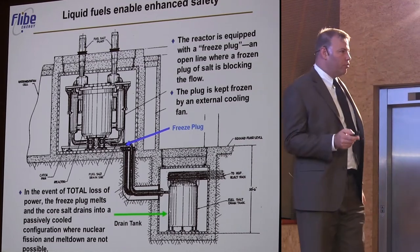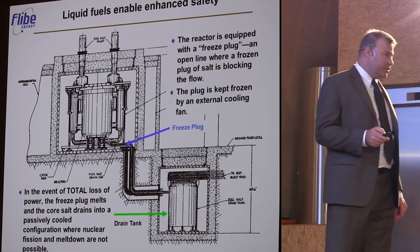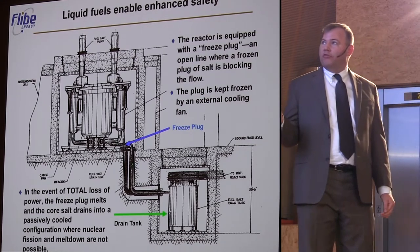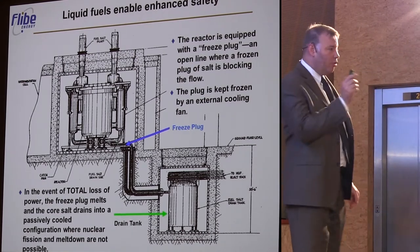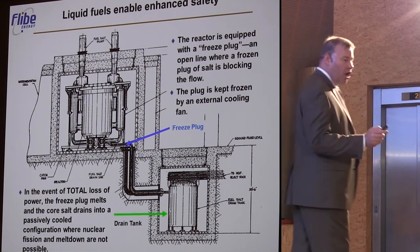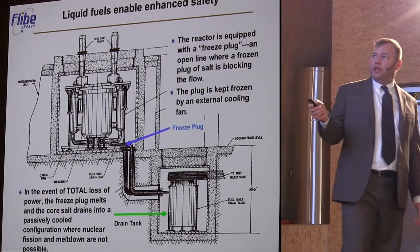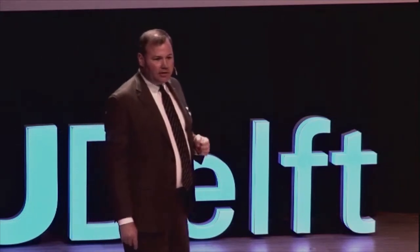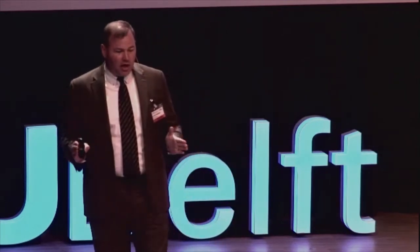Safety is one of the most important reasons to consider very seriously molten salt reactors. This is because of the clever implementation demonstrated in the molten salt reactor experiment of the freeze plug and the drain tank — something that perhaps was not getting enough attention in the early 1970s. Now we know that if we want to have the public accept nuclear reactor technology, it has got to be very safe and easily explained to people.